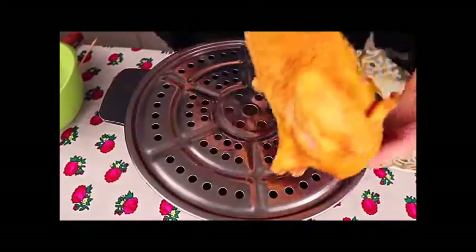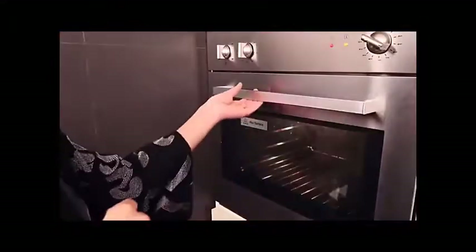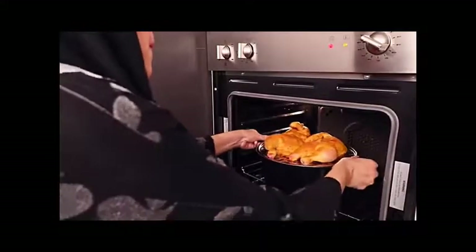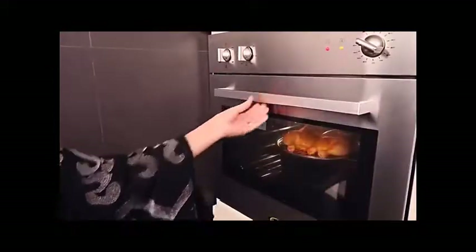I prefer to use the metal rack, so I put it on top of the rice. Then I bring the chicken and place both pieces on top. Now add the pot into a preheated oven at 185 degrees and let it cook for one hour, or one hour and twenty minutes maximum.